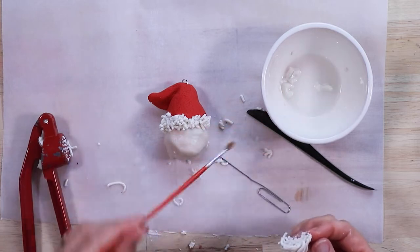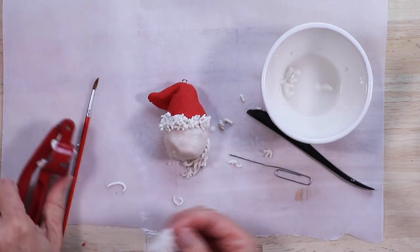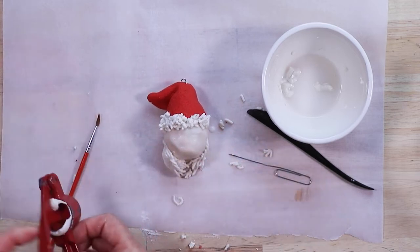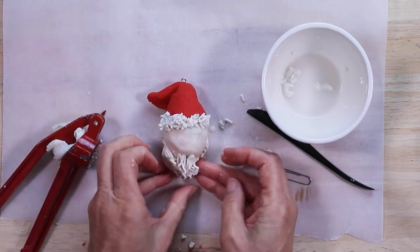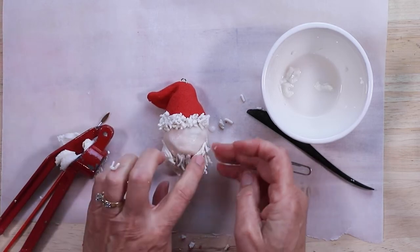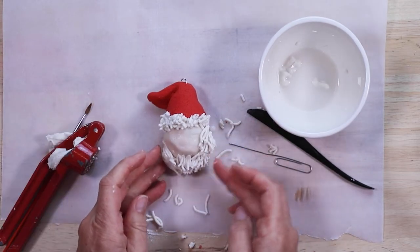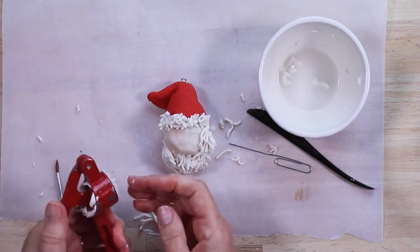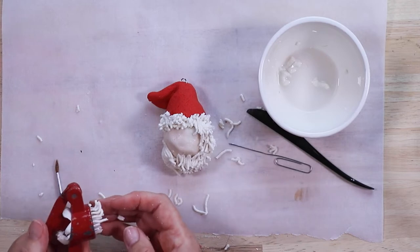For the beard, use your garlic press to make longer strands.